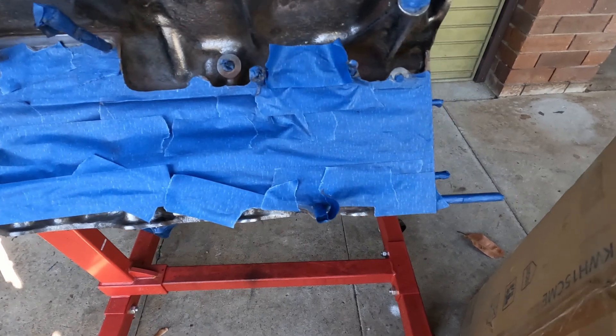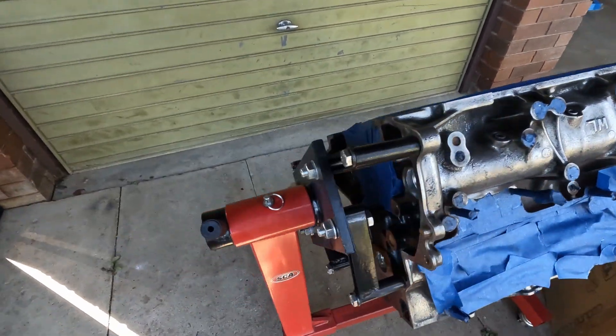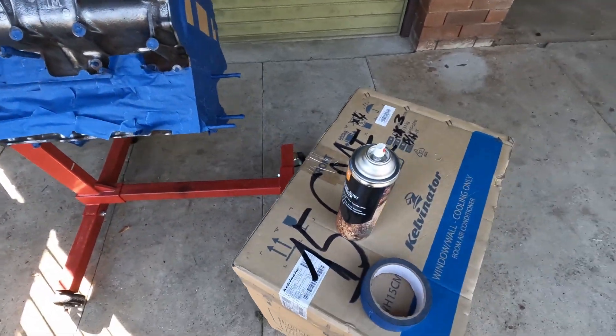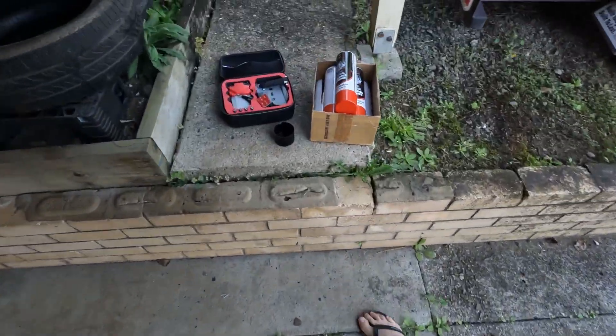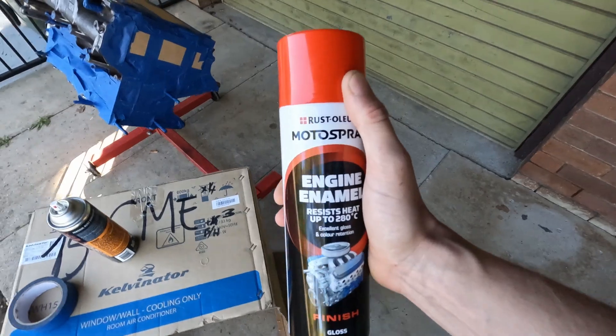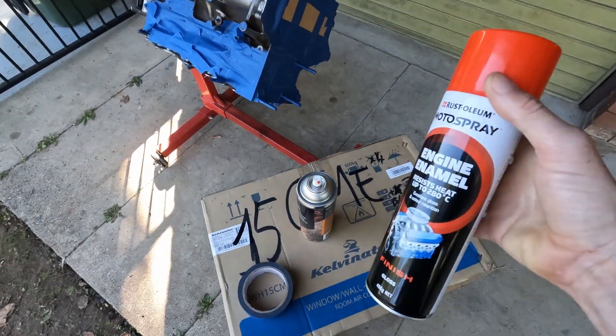She's looking tidy, all sealed up - no paint getting inside the block at all. Yeah, good to go. So two layers of this base coat, and then over here, this is the top coat I'm doing. Managed to get a cheap Holden orange. It's going on a Mazda so who cares.